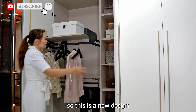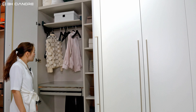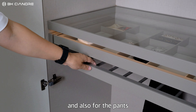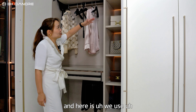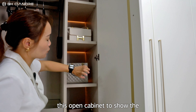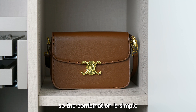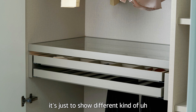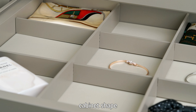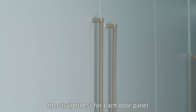This is a new design from 2023, so it's interesting. And here we add something for jewelry, drawers, and also for pants. And here we use this open cabinet to show the small bags. So the combination is simple — it's just to show different kinds of cabinet shapes. We use the straightener for each door panel.